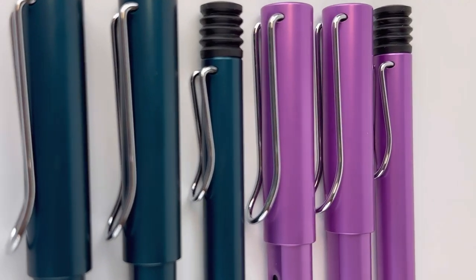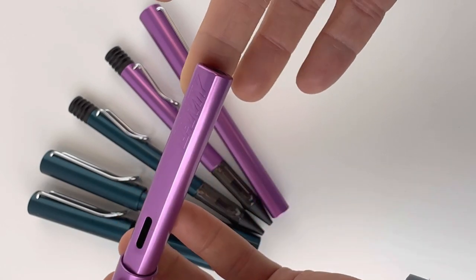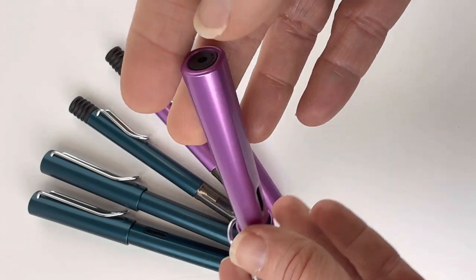Today we're going to do a special edition unboxing of the 2023 Lamy All-Star color releases. First we'll look at the lilac and then we'll look at the second one called petrol.